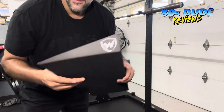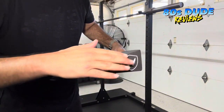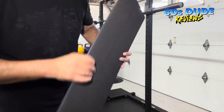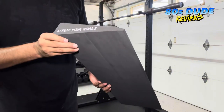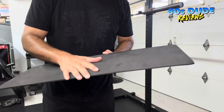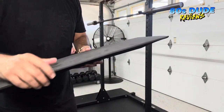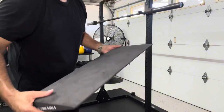So before I get started with the squat, I wanted to show you the angle of the wedge here. It's got a really nice wedge design. It's very durable. It's portable. And here it says 'attack your goals.' Not everybody that comes in is wearing platform or lifting shoes, so this helps provide a great tool for them. I'm going to go ahead and position the camera down so you can see what we do here.